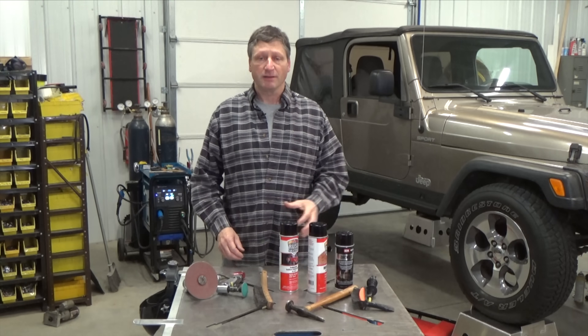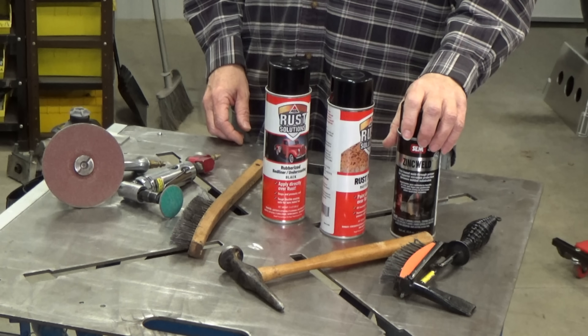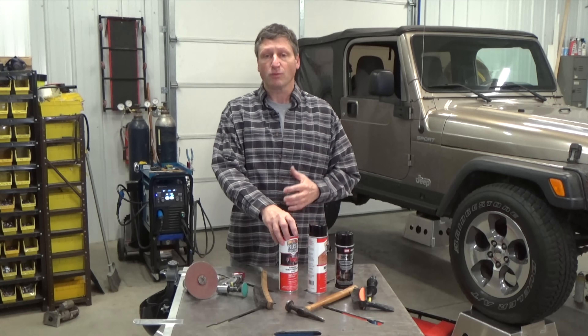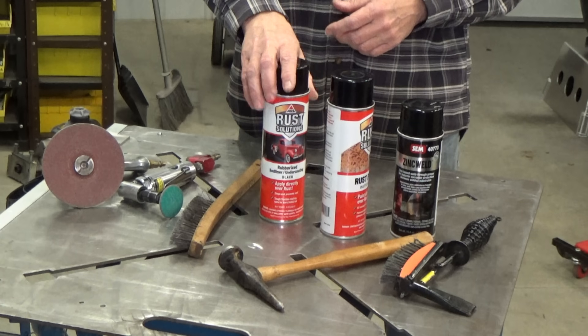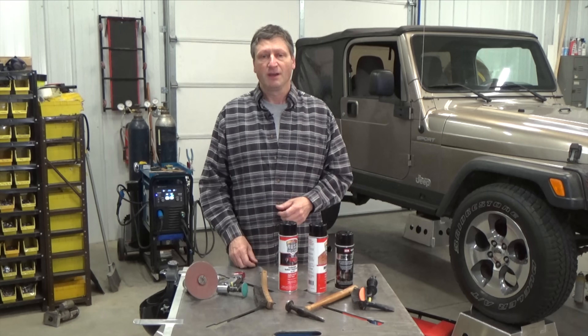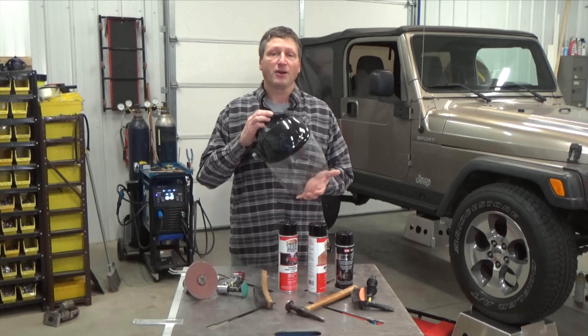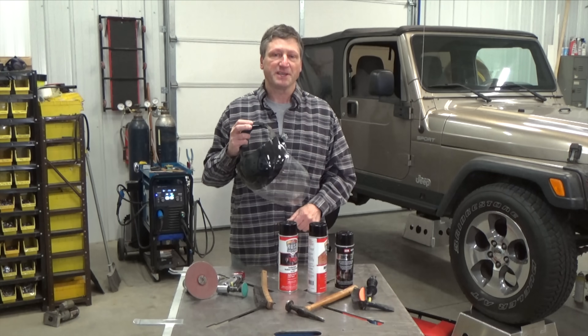Some of my other supplies include weld-through primer, some rust neutralizer, some rust-neutralizing rubberized undercoat bed liner, and an assortment of grinders. We're definitely getting dirty on this job, and the Miller anti-fog face shield is really going to come in handy.